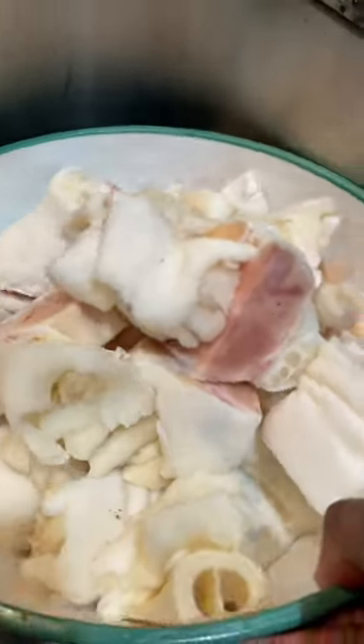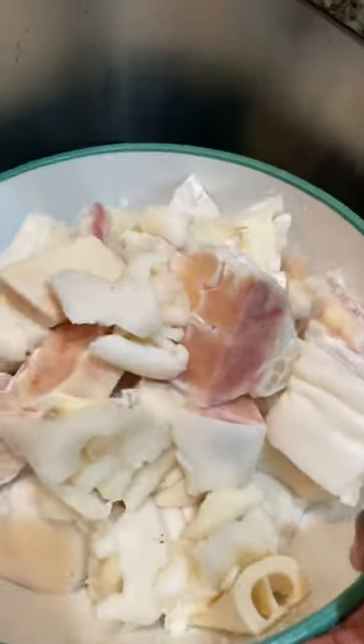Clean, wash — look how beautiful that is. Mom did this. Look at that, fresh. Here's the packs that came in.